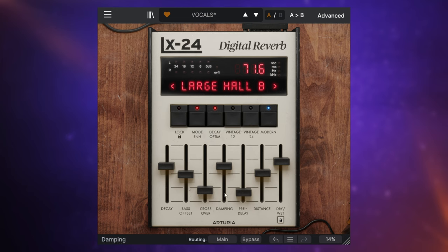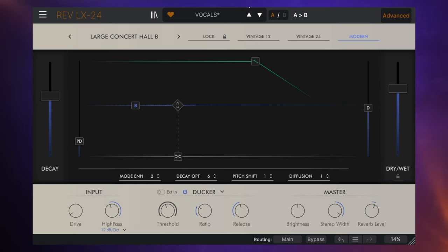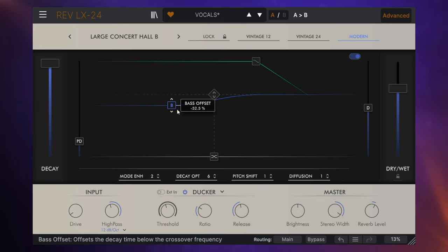What Arturia have said is: if you don't like dialing in your settings using the sliders, we're going to give you an alternative view — an alternative way of doing it. We get to that by going to the advanced options up here. We can change those slider values in this graphical representation and see the changes being made when the audio is there. I personally find this a much more intuitive way to dial in the settings, so it's nice that they give you that alternative. Also in this advanced view, we get some things that were not on the original Lexicon unit — things like the DACA, a tremolo option, a gate option, and a few other bits and pieces.